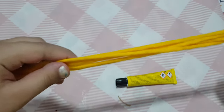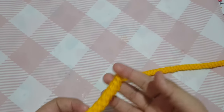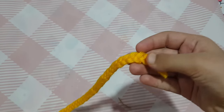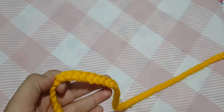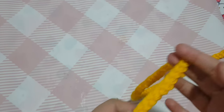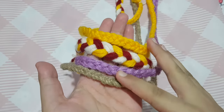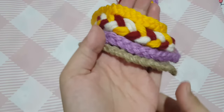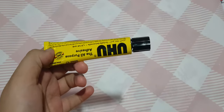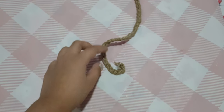I'm going to continue braiding till the end. When done, tie the end as well. We'll make two to four braids like this — you can change the color if you like. I made four different braids, and you can also mix colors if you don't have many.